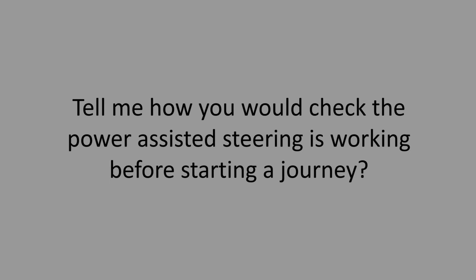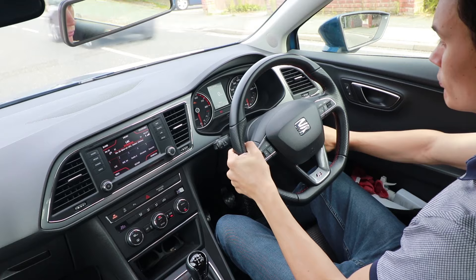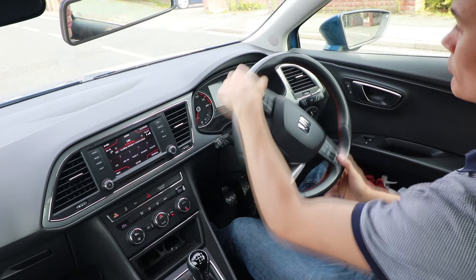Tell me how you would check the power-assisted steering is working before starting a journey. Explain that if you try turning the wheel at the same time as starting the engine, the wheel should get noticeably easier to turn once the engine is on.